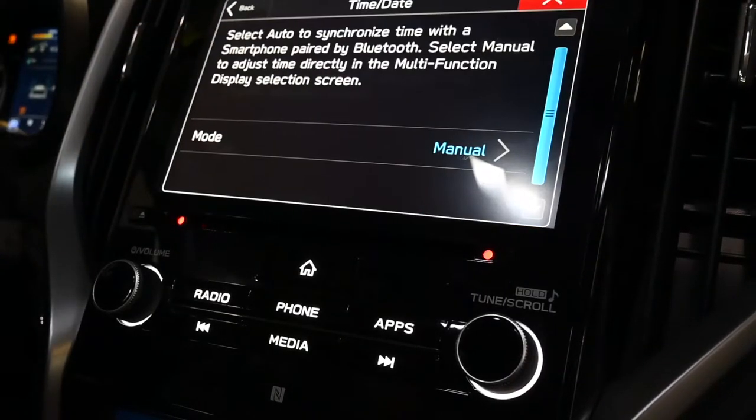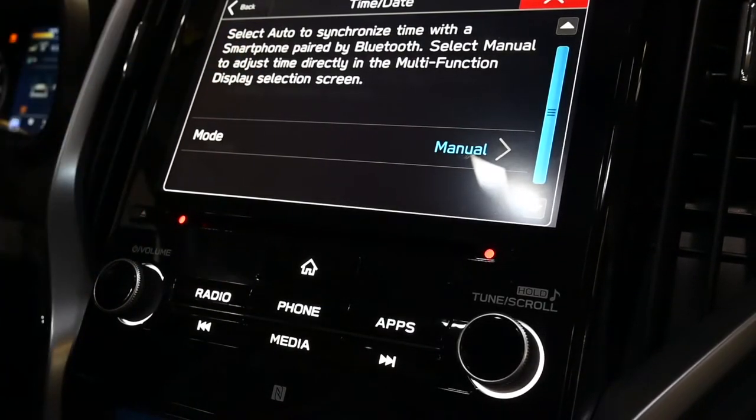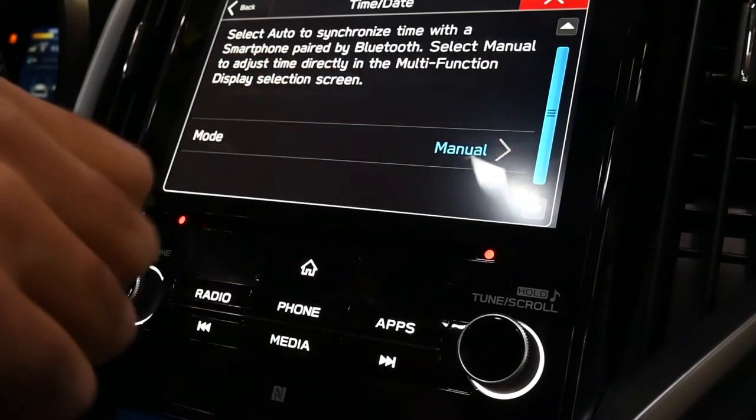Now if you have a phone paired to this system, this will automatically synchronize with your telephone, so you could set that from manual to auto.